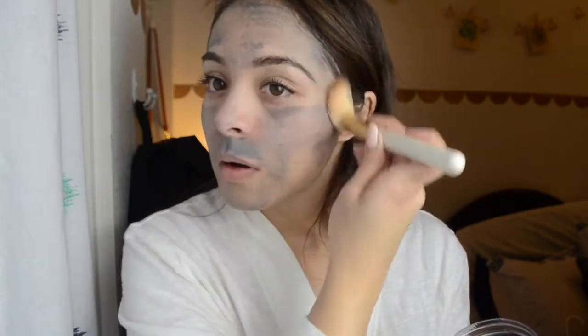And it just feels kind of cold. It doesn't feel too thick or too heavy, it just feels cold. Something cold on your face.